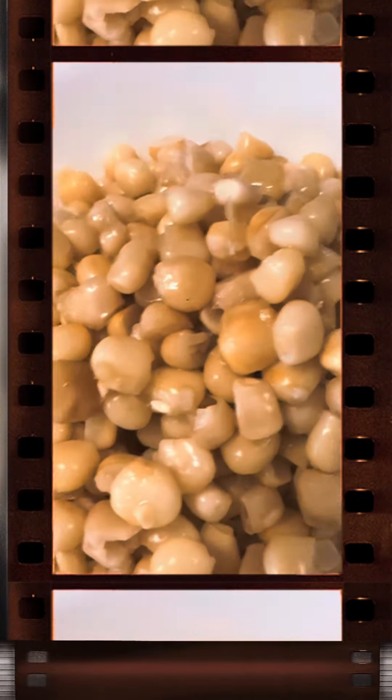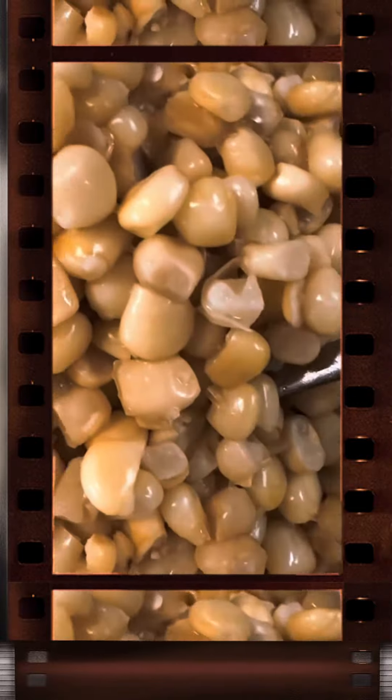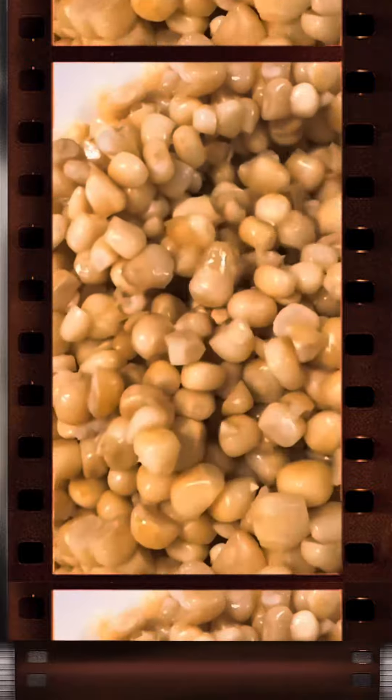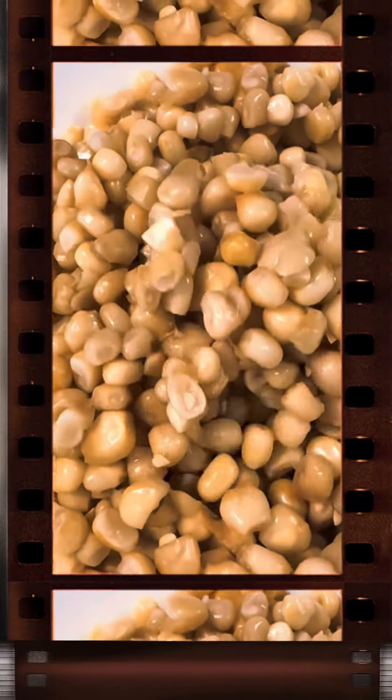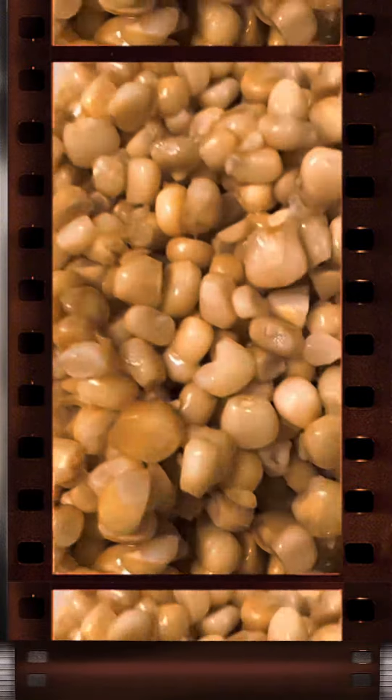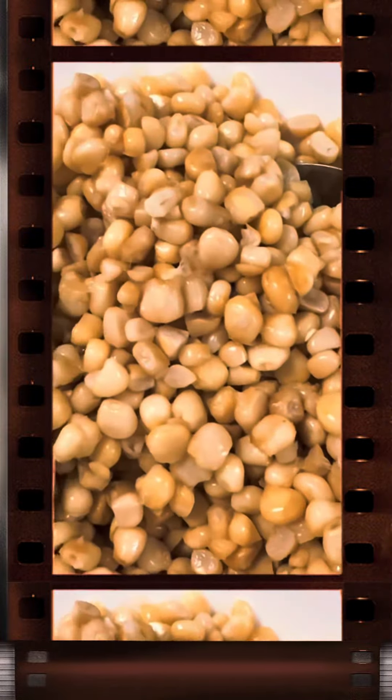The kernels are then typically mixed with mayonnaise, sour cream or crema, crumbled cotija cheese, and a sprinkle of chili powder for that extra kick. Elote in a cup is a convenient and portable option, making it perfect for enjoying on the go or at outdoor events.